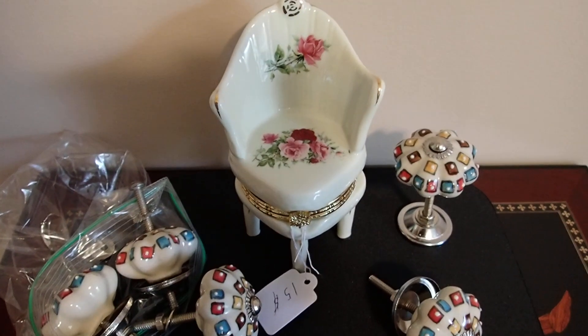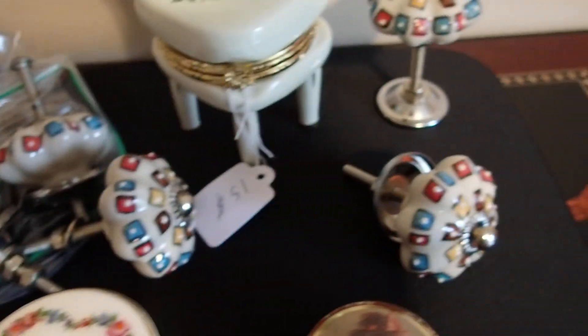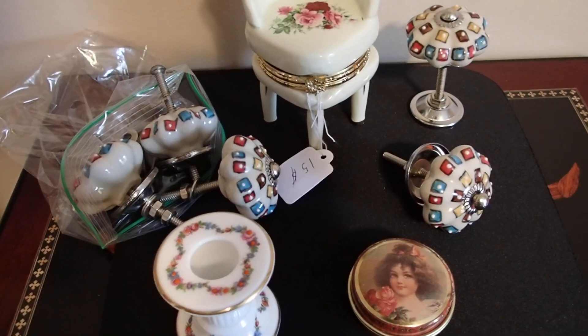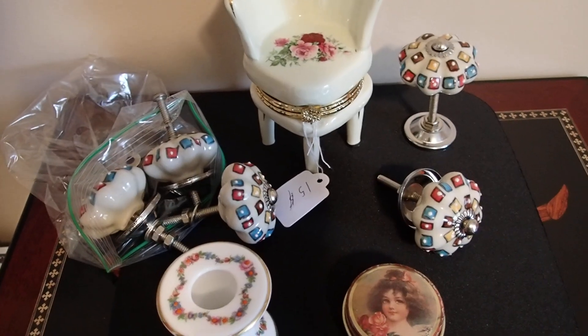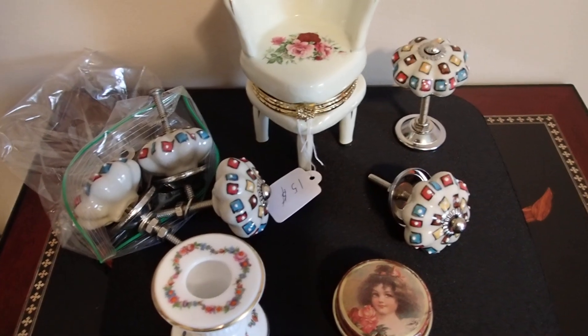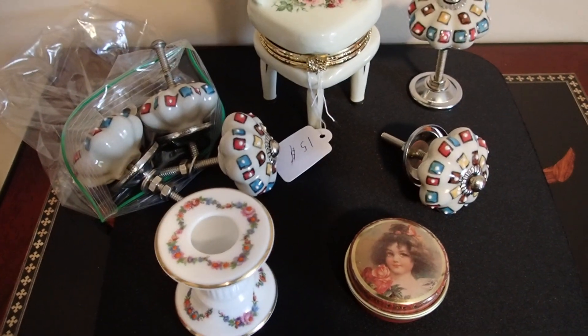Hello YouTube viewers, thank you so much for tuning in. Today I have some items from the Stormville Flea Market in Stormville, New York. When I first bought the items I shared a video with you on all the items I bought — it was more at a glance — and I had bought animals, jewelry, and some other items, some Christmas items too.